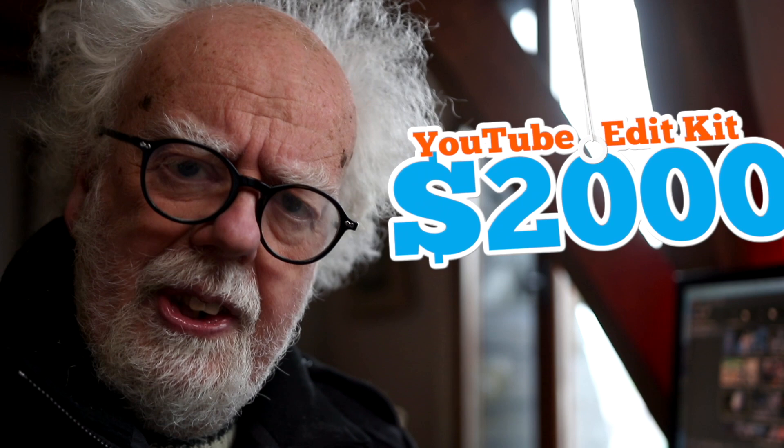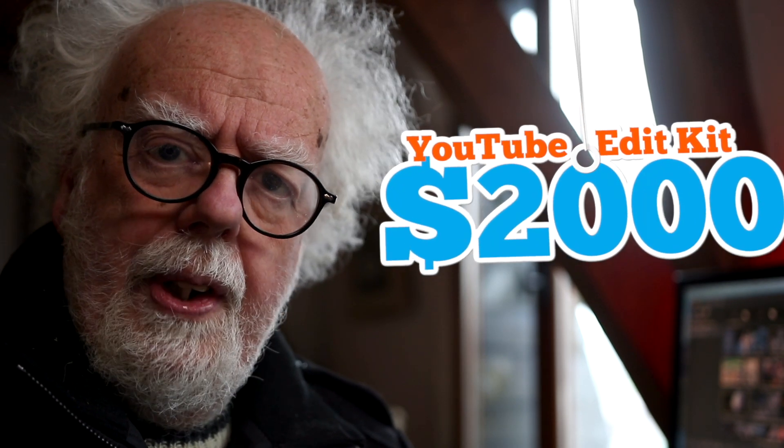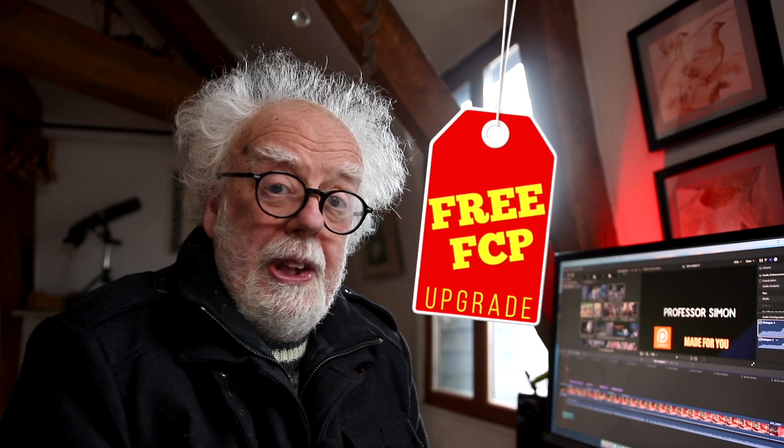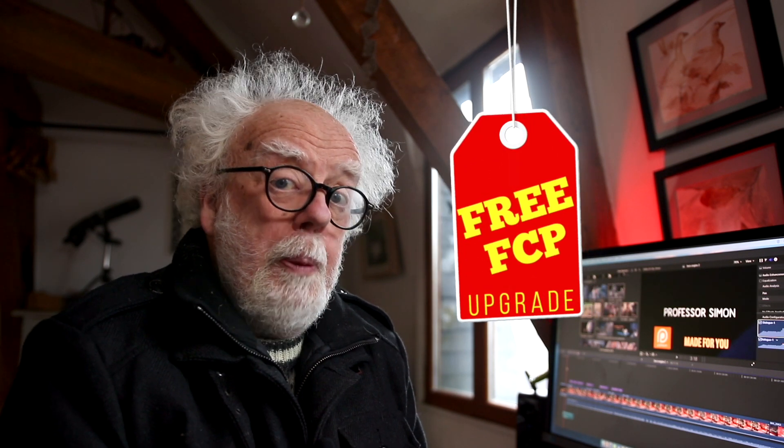In all I would say it's a couple of grand's worth of editing kit, well worth it. And if you're an existing Final Cut Pro user but decide to upgrade to a Mac Mini, the upgrade to the latest software which is 10.5.1 is free and it comes with a great feature — you can now export directly into a YouTube suitable file. This speeds up your upload to YouTube and seems to be of excellent quality.